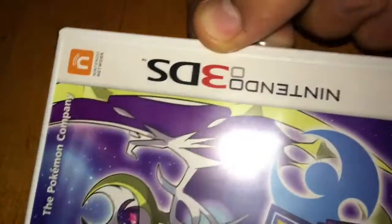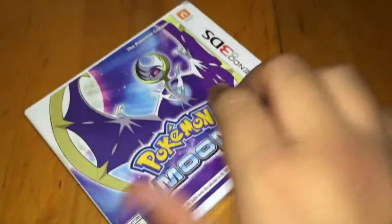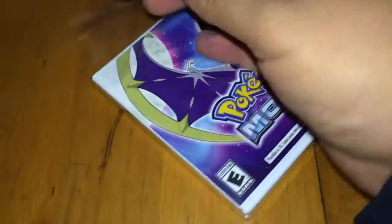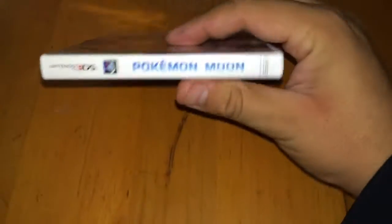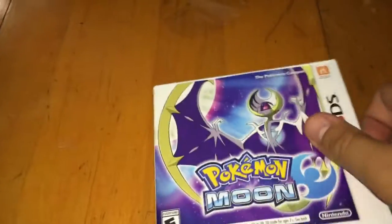Okay, getting the plastic off — it looks so good. Honestly I'm super excited to play this game. Let me know if you guys want to trade or battle, I'm all for it.